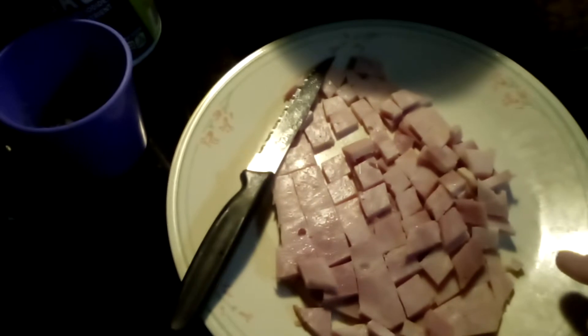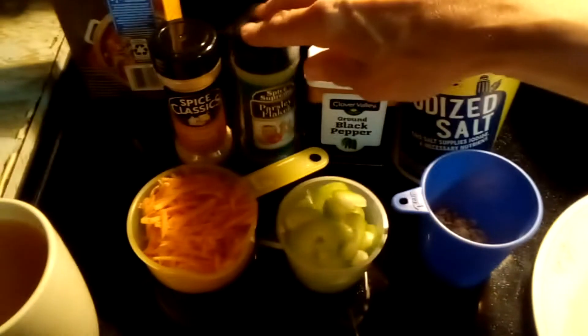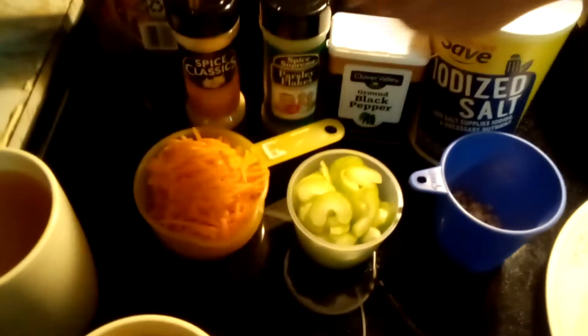I have two large pieces of tavern ham that I cut up in pieces. There is a teaspoon of salt, two spoons of black pepper, a teaspoon of parsley, and a tablespoon of chopped onion.